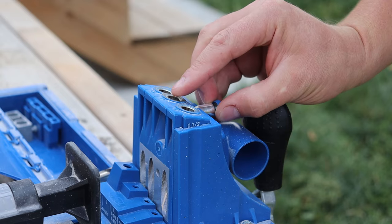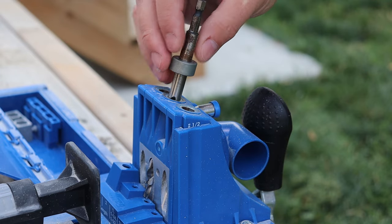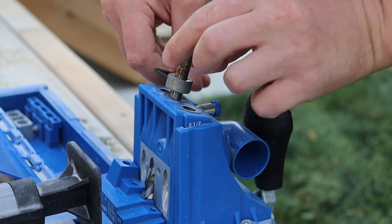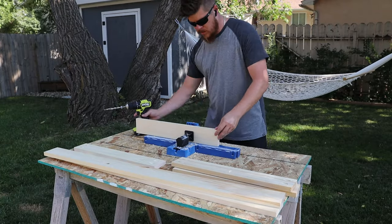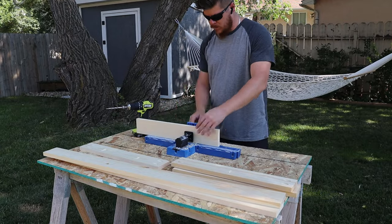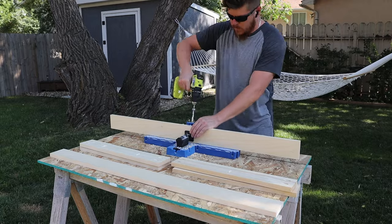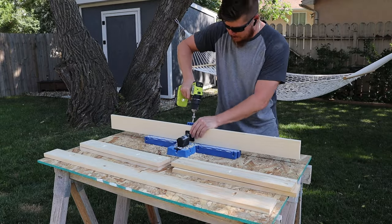After drilling two pocket holes in the ends of all our short boards, we can go ahead and reset our jig for half-inch stock material, because we're going to be drilling some vertical pieces through the frame to attach the top. Remember, that top is half-inch. If you don't do this, when you go to screw it on all your screws are going to be coming through the top — and I almost forgot about that, which is why I'm reminding you.